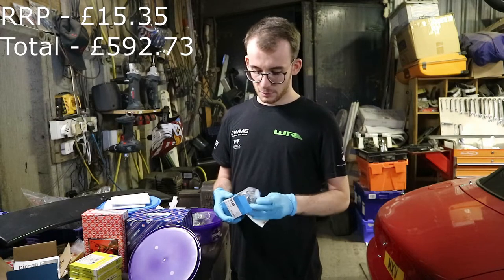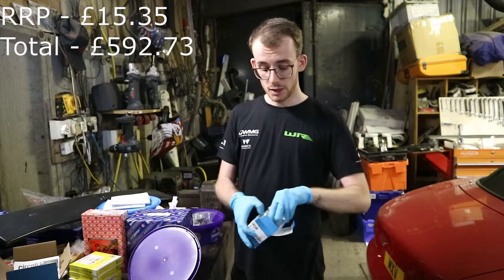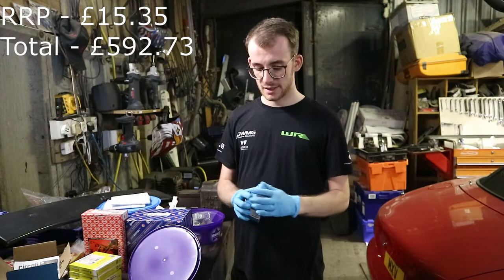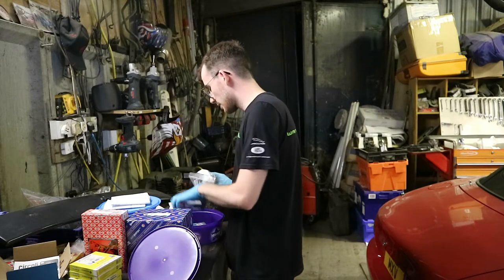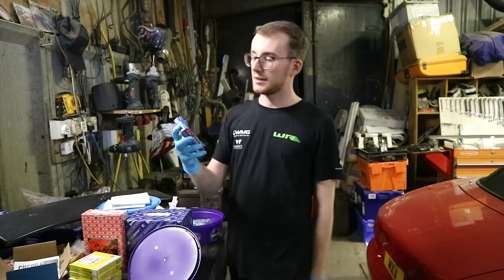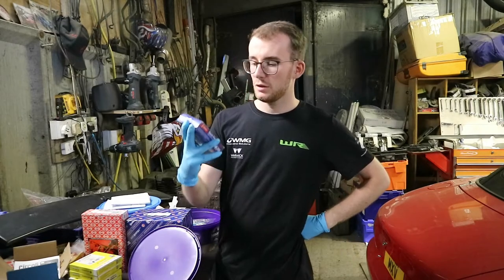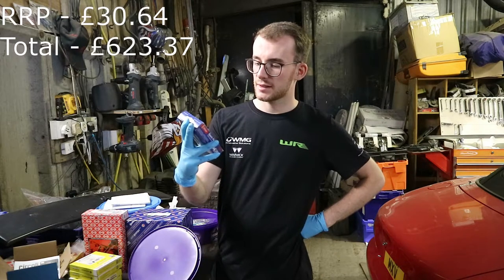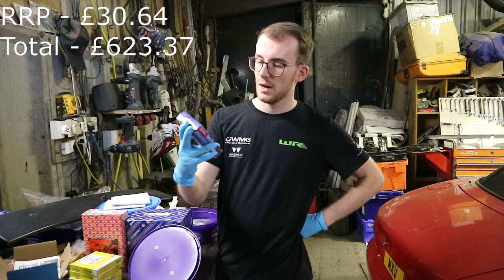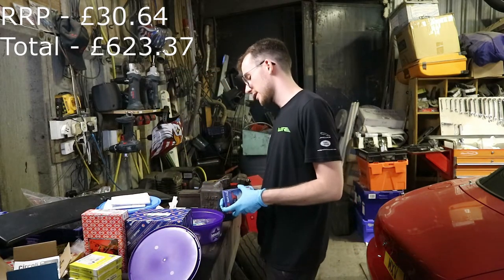Thermostat — I bought this a while ago so I don't recall the exact price but I'll put it on screen. It's always worth putting a new thermostat in. We're also using Denso TT spark plugs — the Q20TT, part number 4608, set of four with the T07 designation. I've used them previously and they work really well.